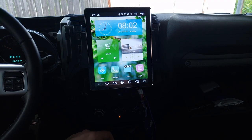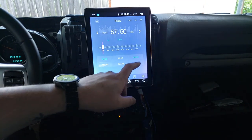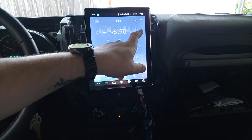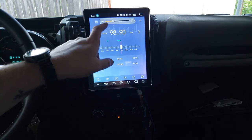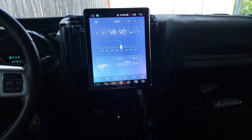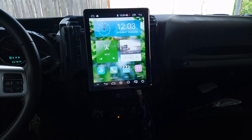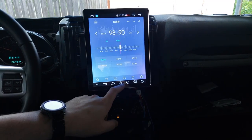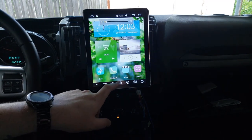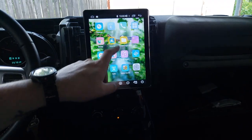Looks like we're working! I'm going to get some AC in here because it is hot in Kentucky. First thing I'll check is the radio. I'm in Kentucky so 98.9 should be a station. Radio stations work. Let's check the home screen — what we really want to check is the audio.